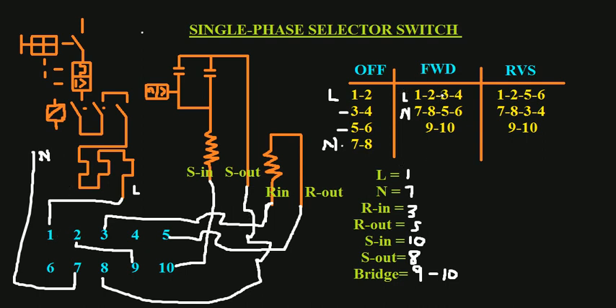When on forward, terminals one, two, three, and four are connecting. Terminal two is connected to nine as a bridge, then goes to ten to complete the circuit — current flows from live to neutral. The current goes through and connects internally to terminal seven, completing the second winding circuit. On the reverse winding, the live connects to three, then goes to five, and five is connected to seven, completing the reverse circuit. Thank you for watching — see you in the next video.